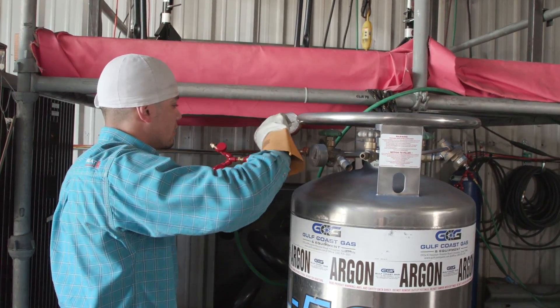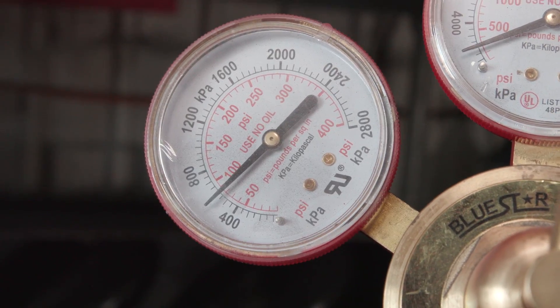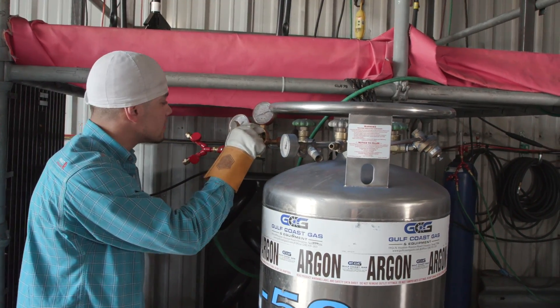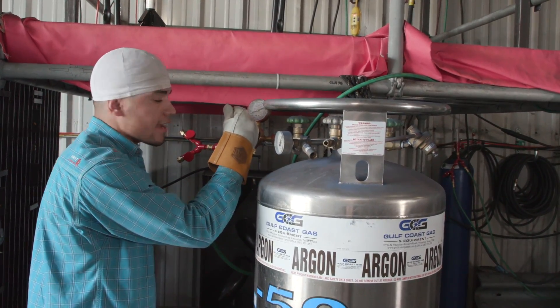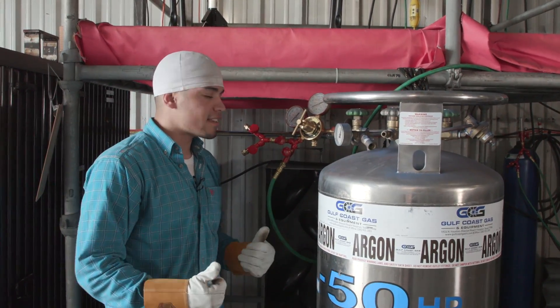Start setting your PSI. I like mine around 80, but if I'm purging I want it around 100, or a little bit over 100 depending on how big the pipe is. I like my argon to be shooting up. After all that's done, now it's time to suit up and knock out this pipe.